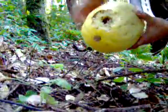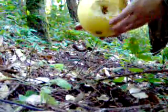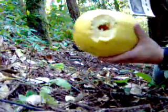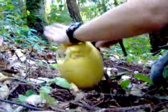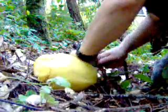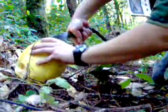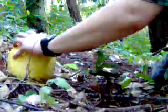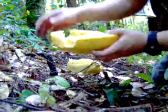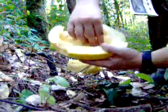So the entry wound — once I see the exit, the entry made a bigger hole. Now we're going to cut it open to see the amount of damage it did to the inside. It went in through there, made about a baseball-size hole, and took the center pulp.